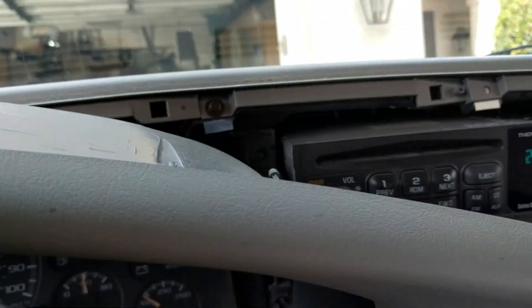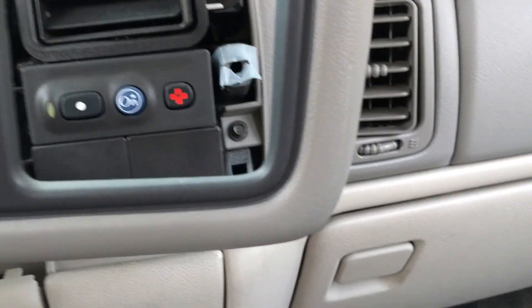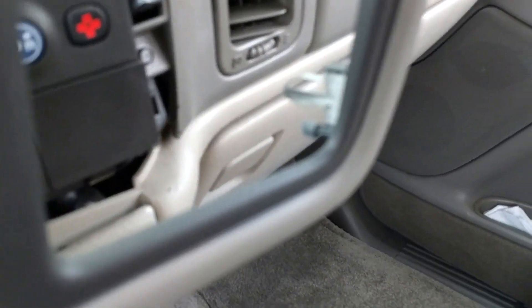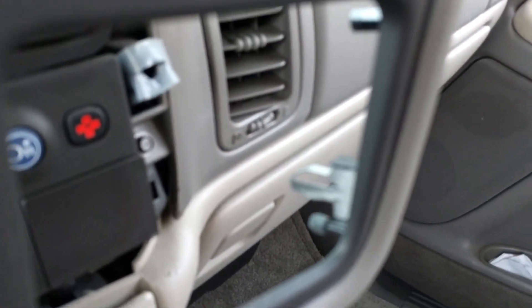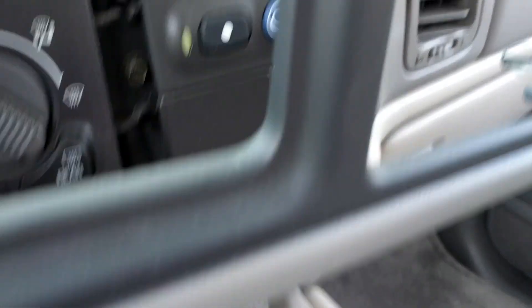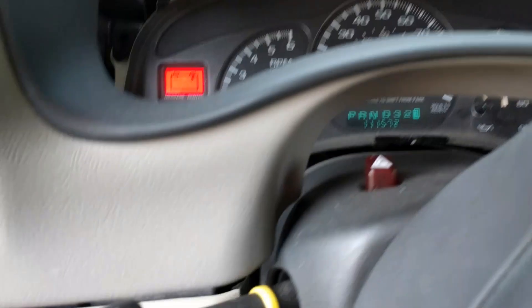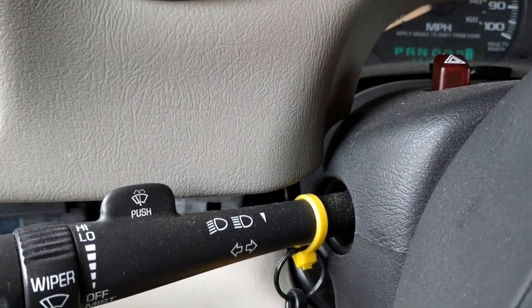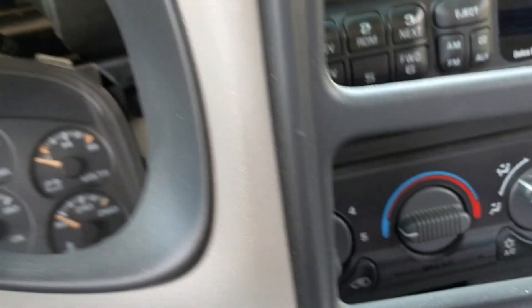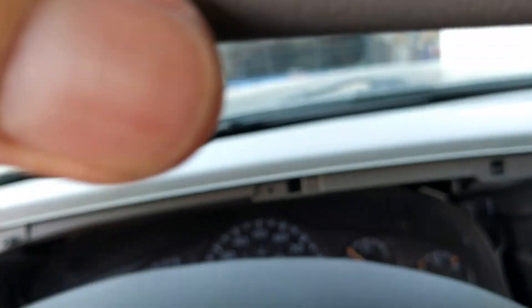That was pretty easy actually. I started over in that corner right there — you can see the clip — so there's a good place to start. There was a little gap where I could get my tool in, and then once I got it started I just used my fingertips and went around this way. Underneath on the left side of the steering wheel there's a clip, and the right side there's a clip. It's a little bulky so you have to angle it to get it out.